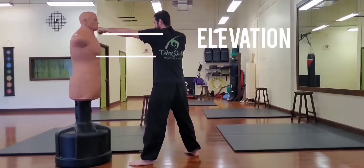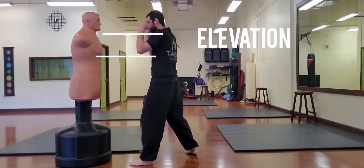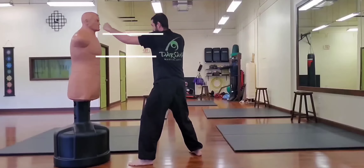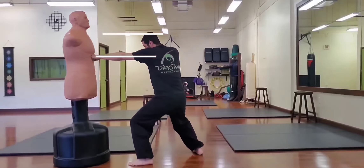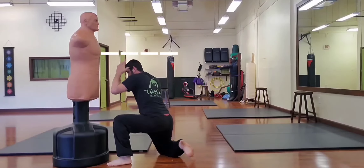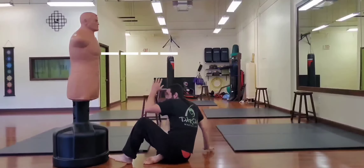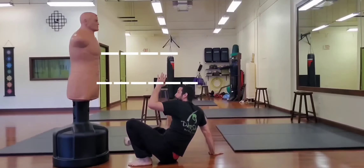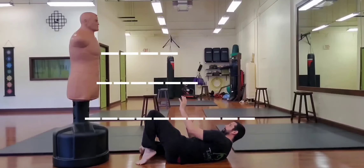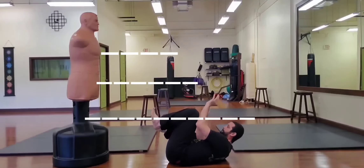The next positional element is elevation. Notice how I change my shoulder line by lowering my hips — this way, I can remain covered and punch to a lower target. By lowering my elevation further, I can go in for a shot. Here you can see the elevation of the various transitional postures from standing to ground. Notice also that my head gets further away from my opponent as I move down.